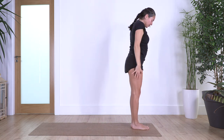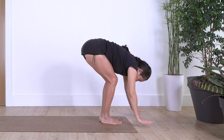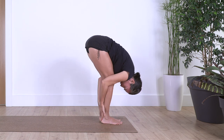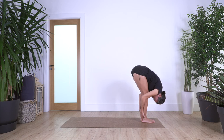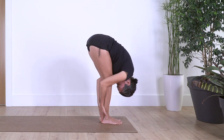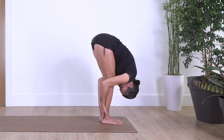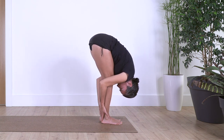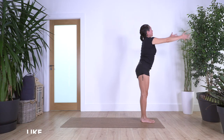Bring your legs together, inhale, squat — nice sensation — and exhale. Forward bend, catching your ankles and elbows, wrapping your calf muscles. Hold here for four, three, two, and just one more. Inhale to prepare, stretch your back, and exhale, all the way up.